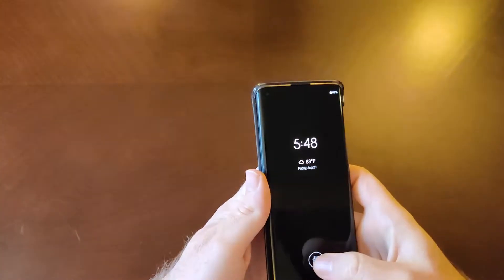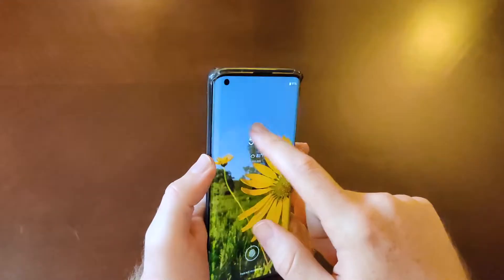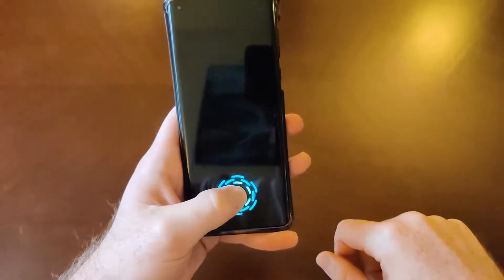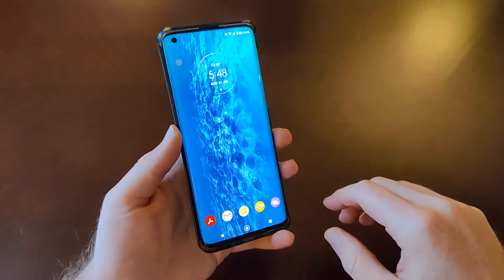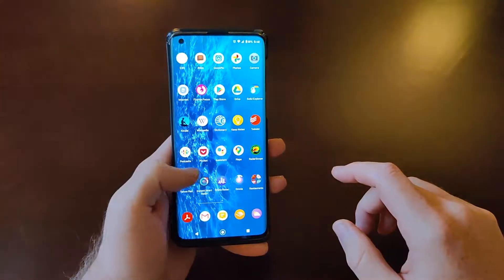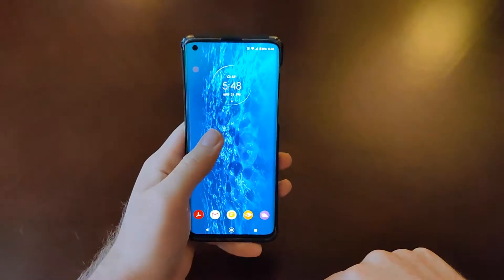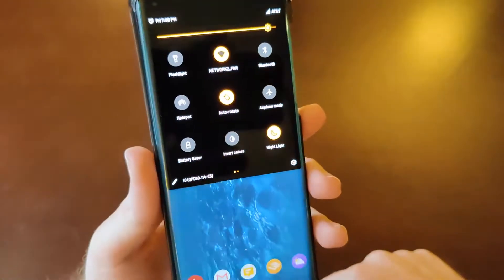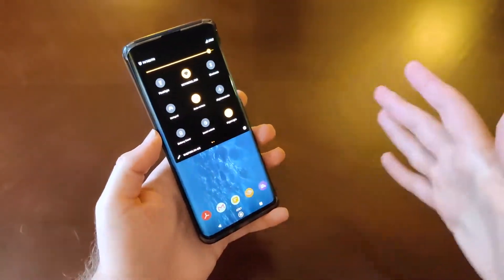So the Motorola Edge — as you can see me picking up the phone, we do have a nice lock screen here with the clock, the temperature, and the date. If I go into the phone, this is the stock Moto launcher, how I have mine set up. You get five icons in the dock, and this is what the pulldown notification and toggle area looks like. You can customize either light or dark mode.